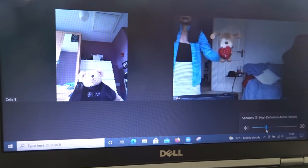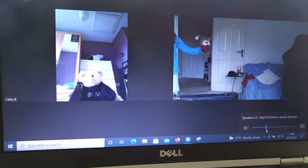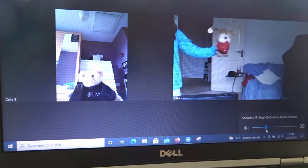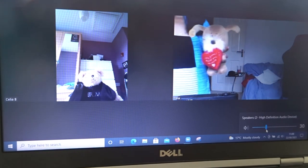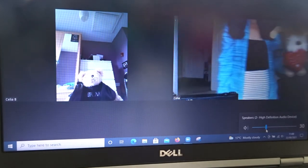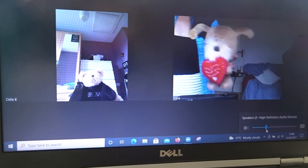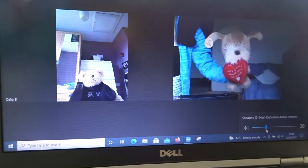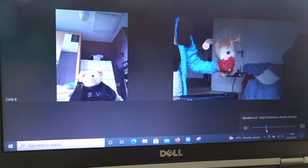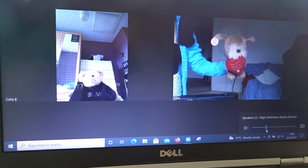So just moving back, coming forward, left to right, and close up — close up — and see how the camera adjusts as you move back and forth.